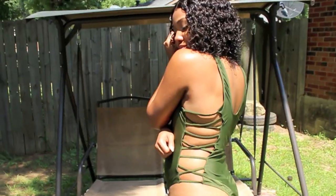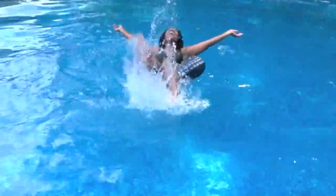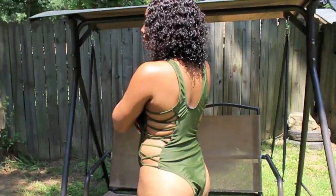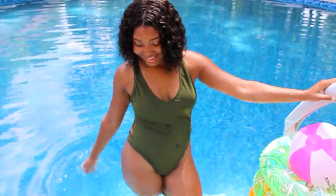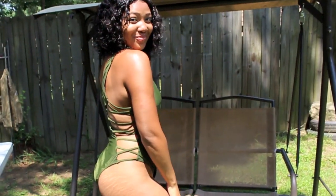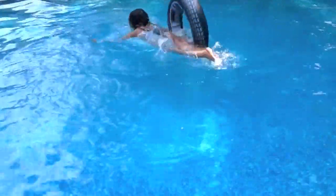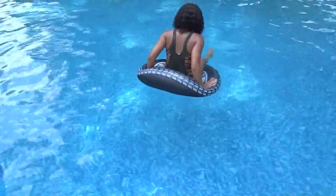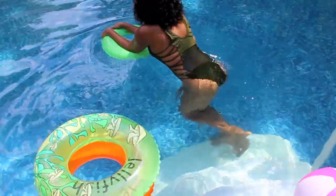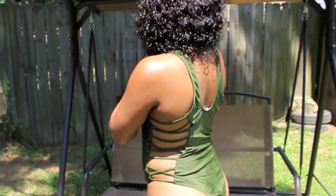The next swimsuit is this crisscross strap cutout swimsuit. I did choose to get this one in a large. The color is green. This swimsuit also comes in a solid black or a solid red. The bra style is padded, the support type is wire-free, the collar line is a plunging collar, and the waist is natural. I love the crisscross cutouts on the side because it gives me the hourglass shape or the illusion of one since I don't really have that naturally. I probably could have gone with the medium in this one, but I'm still going to rock it anyway.